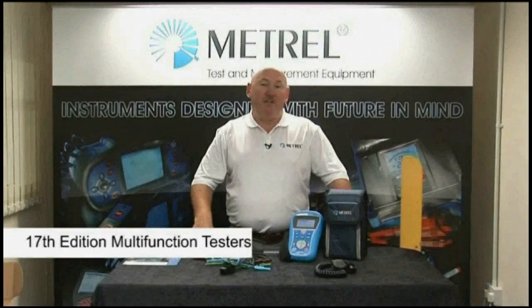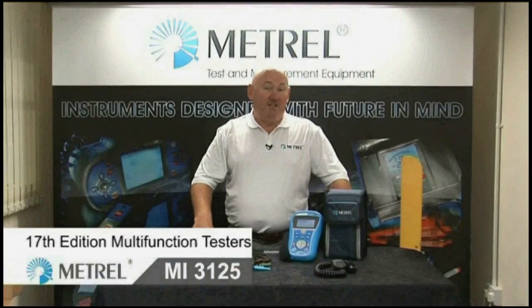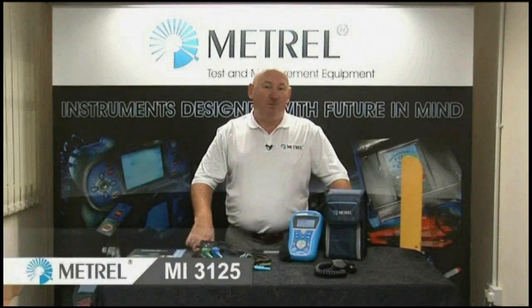Hello and welcome to this presentation today on 17th edition multifunction testers. We're going to concentrate specifically today on the MI3125 Combo Lite.